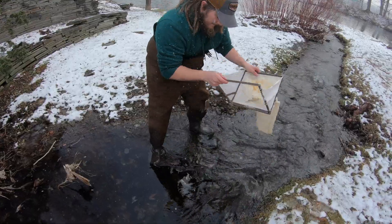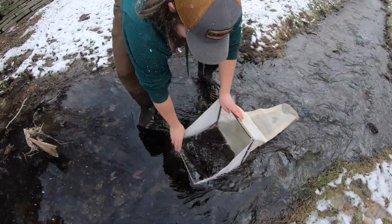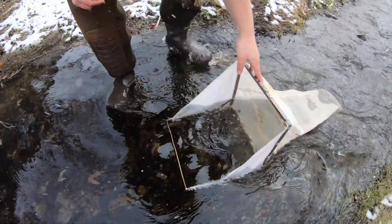Use of the Surber sampler. To use the Surber sampler, you're going to place it in the stream bottom, usually in a riffley area.